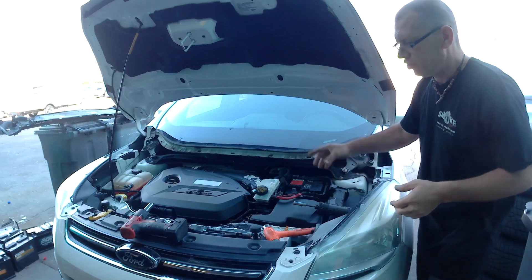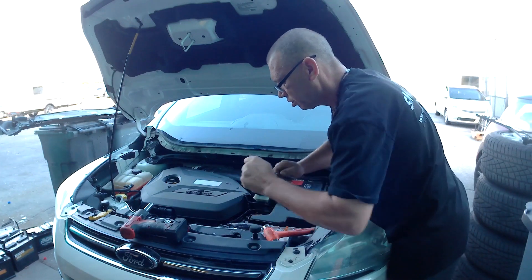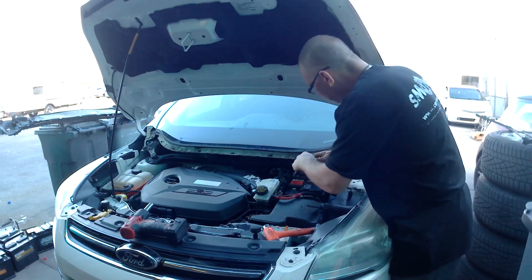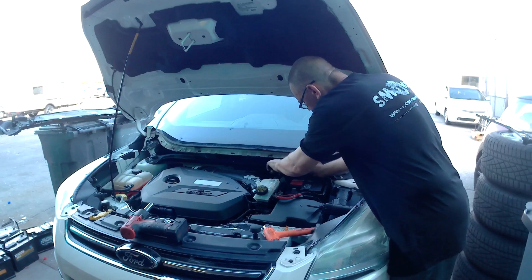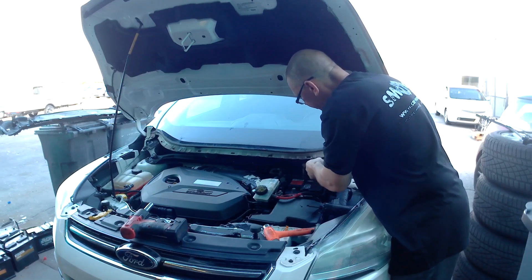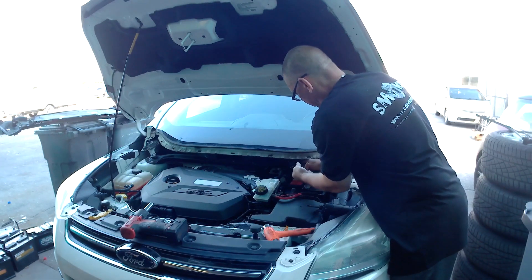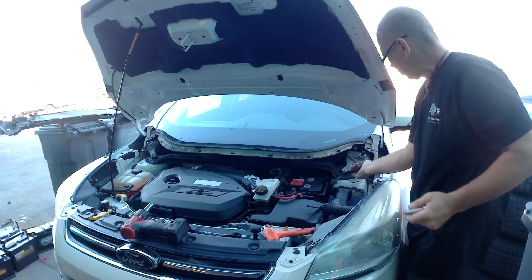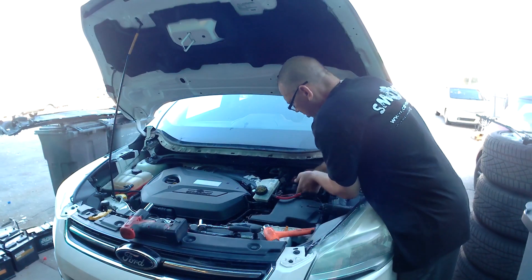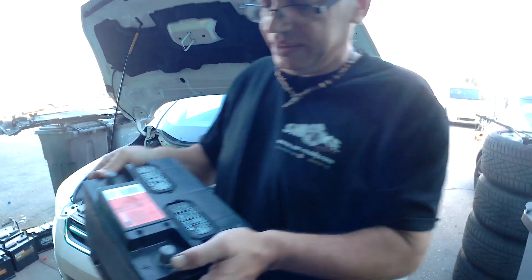Now disconnect the negative terminal also — just put it on the side. Check it off. That's it.